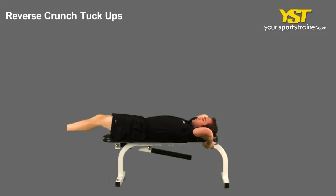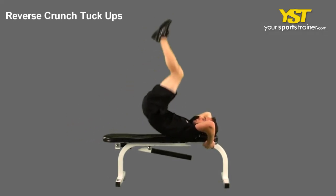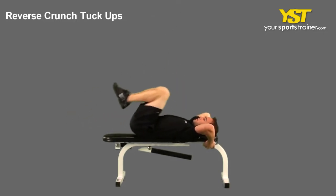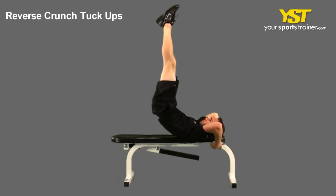This video clip shows how to do the reverse crunch tuck-ups exercise. With your back lying on a bench, raise your legs straight in the air so your hips are bent 90 degrees. Hold a stable object behind you with your hands.